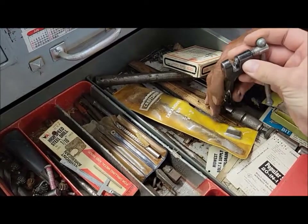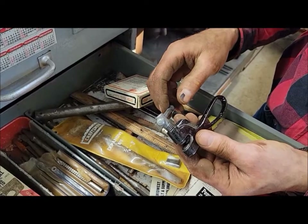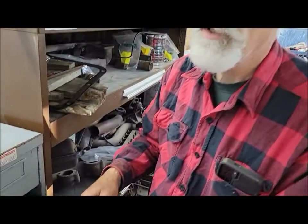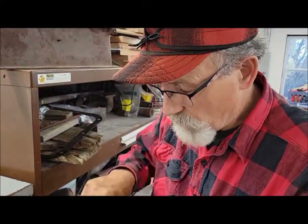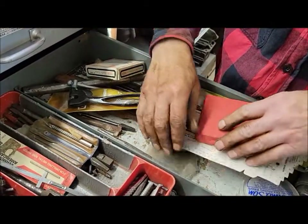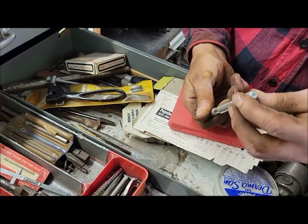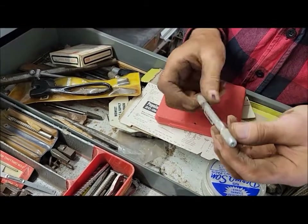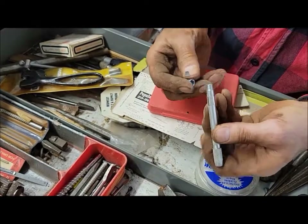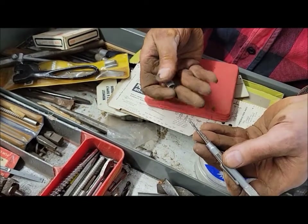There are some other tools in here — we've got some that are for putting little brass rivets on old brake pads, kind of rolling them over. And there's what looks like a scribe — I think that's what that is.